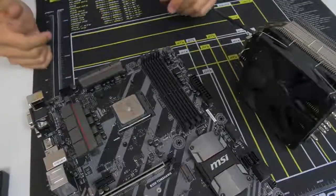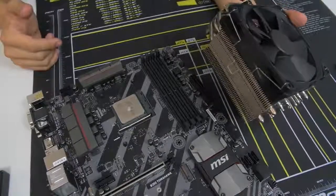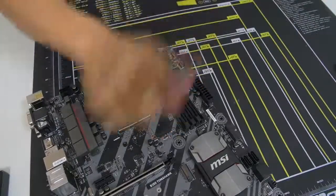Go ahead and install your CPU cooler while I install mine and we'll meet back afterwards. Sound good? Go for it. Good luck - I believe in you.